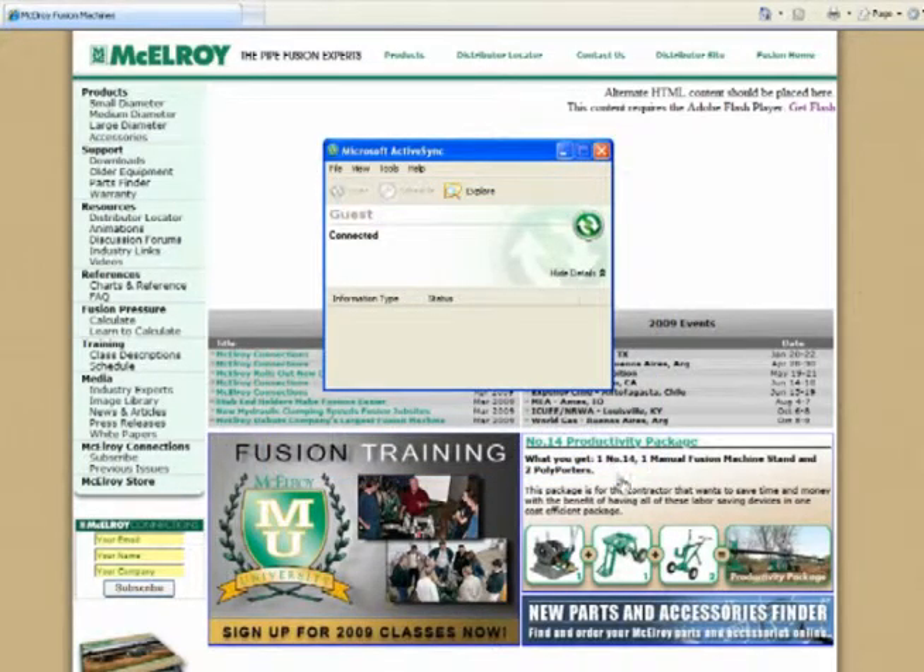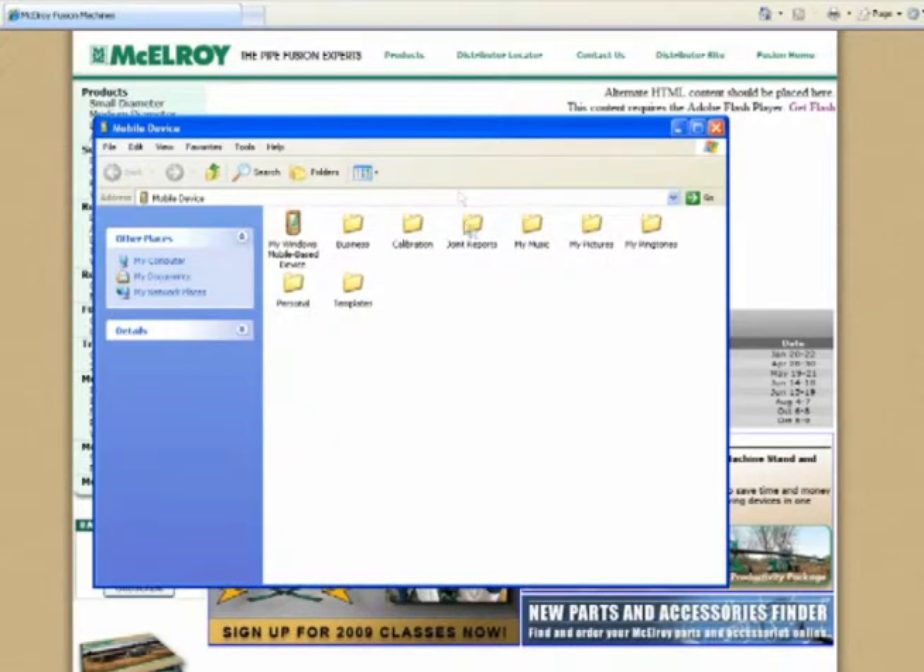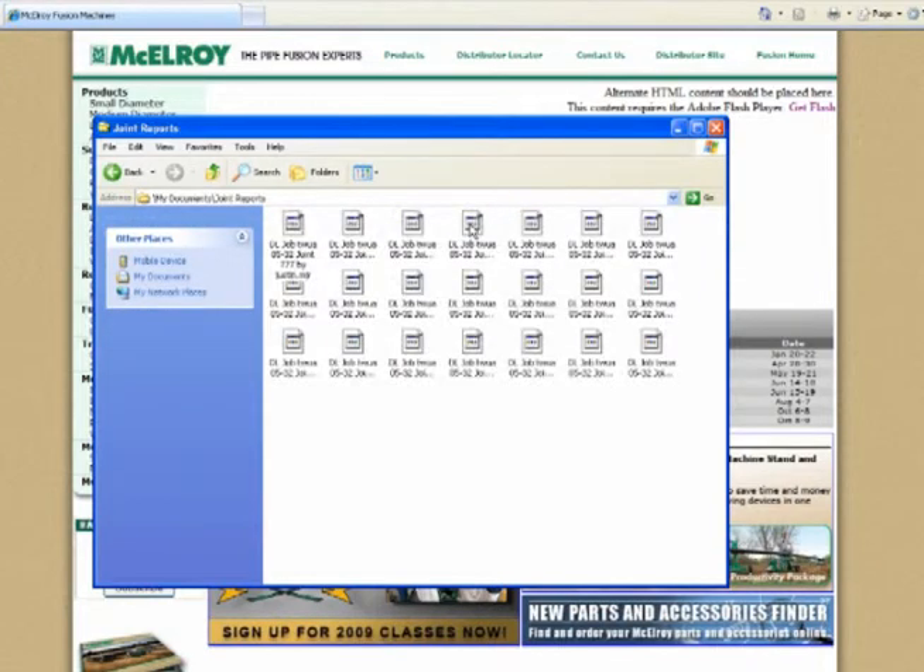Now we can actually download. At this point, the Recon is functioning as a flash drive. We will explore it and go into joint reports.